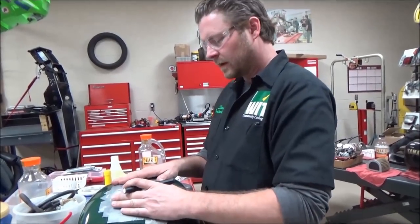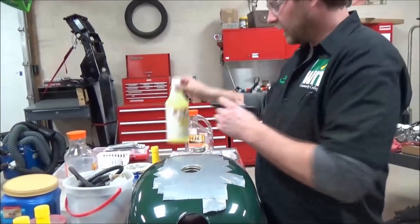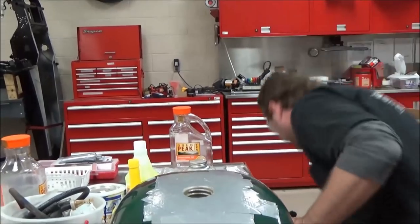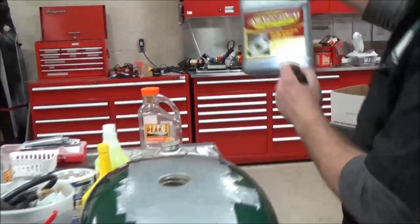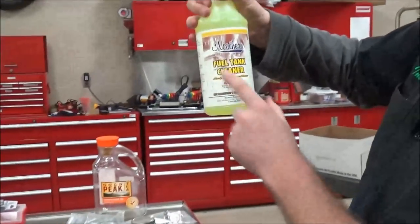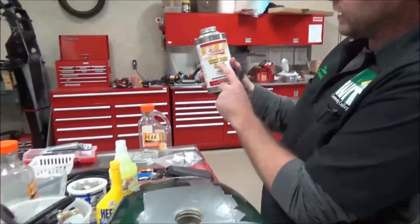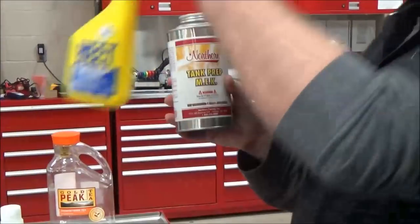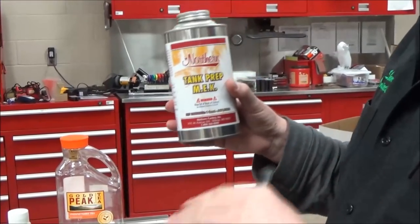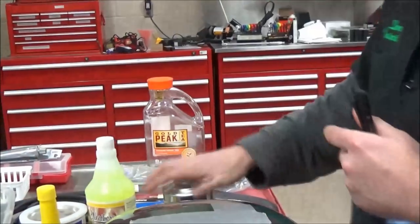On to the next process — actually applying the liner. Quick review so far: first we removed the heavy rust with the rust remover product, then we cleaned and prepped the tank numerous times with the fuel tank cleaner. After that, we do the tank prep — the product in here is a lot like heat in that it absorbs any remaining water, etches and cleans the surface, and gets it ready for putting the liner on. This is a really important step.